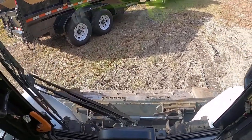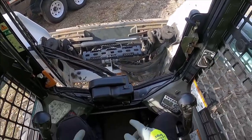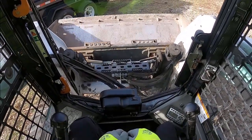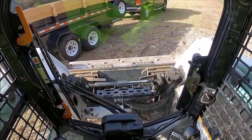Isn't that so cool? And now with the pedal on the right, I can make the bucket go up and down. Wow! Isn't that so cool?